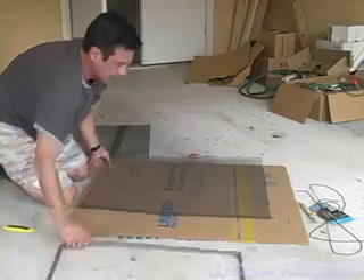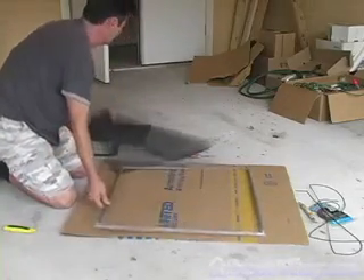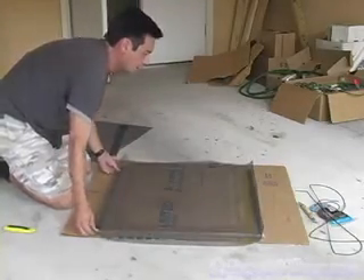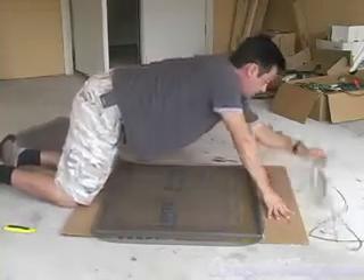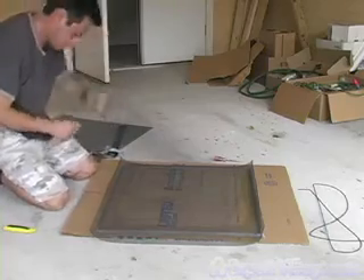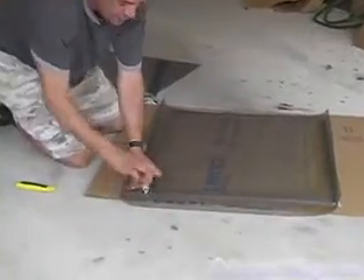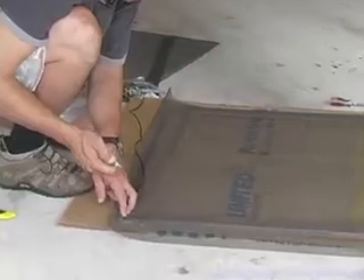With the new screening cut, I'm going to lay the frame out and set it over it. Now you're going to start attaching it with the spline. You want to start at one corner of your choosing, and with a spline roller, use the wheel with a groove in it.